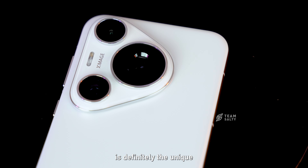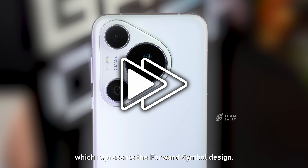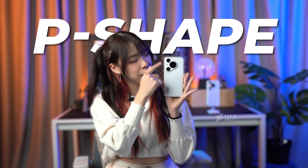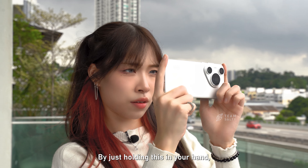The first thing that captures my attention is definitely the unique triangular camera module, which represents the forward symbol design. The lenses are also arranged in such a way to portray the P-shape that harmonizes with its name, Pura. By just holding this in your hand, it makes you stand out from the rest.